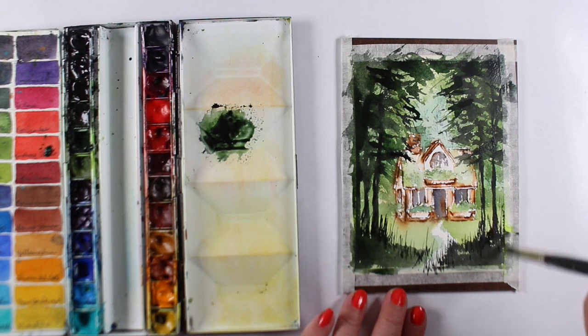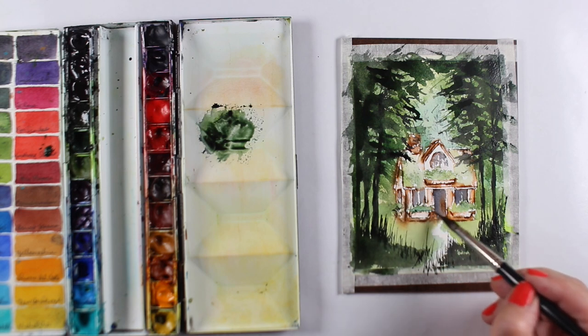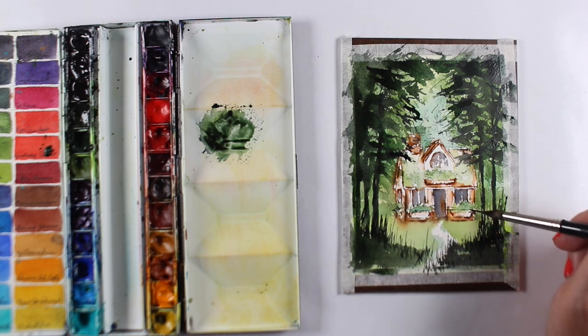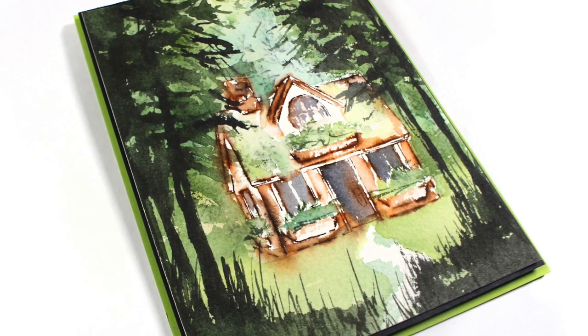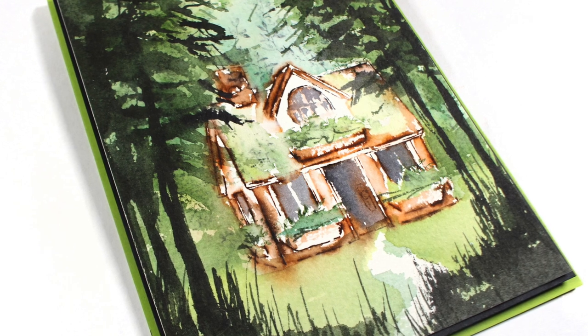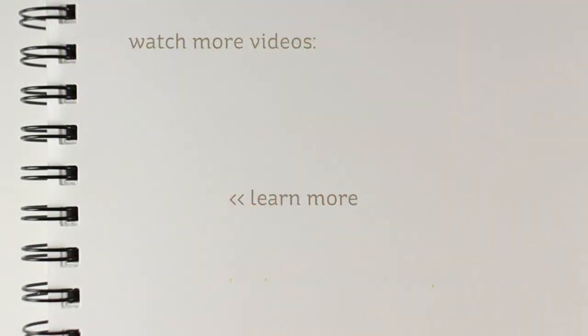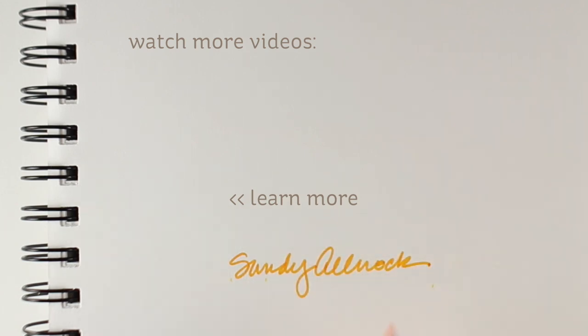I'm going to have a link to that class and to the stamped watercolor classes too. This card would have been great without these trees in the front as well, because it looked really beautiful — those trees back there were gorgeous. This just adds a little bit more by creating strong contrast in the front. I think it makes it a mixed media card, because it's stamped watercolor and regular watercolor. Does that make me a mixed media artist? Let me know in the comments. That's all I have for you today — on the screen is a playlist of all my art impressions watercolor. If you need more ideas, check those out, and I'll see you again very soon. Take care, bye-bye.